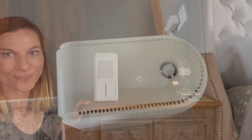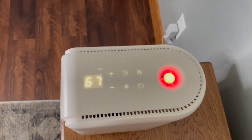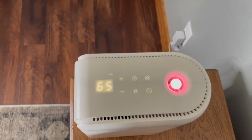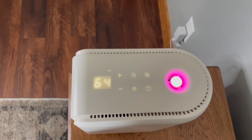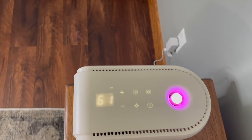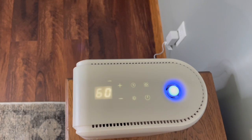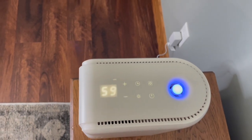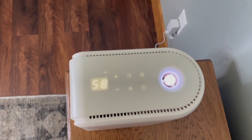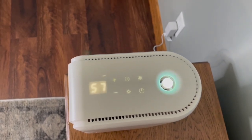Now I'm going to show you the top. You can see the little power button right here up top — you're just going to push that and it's going to turn on. Another really nice thing about it is the beautiful light; it will change different colors just to add a little atmosphere to the room. It also has a digital display right here so you can see what the humidity is in the room. It is going down right now. The ideal humidity for a room should be between 45 and 55, so we're getting down to there.